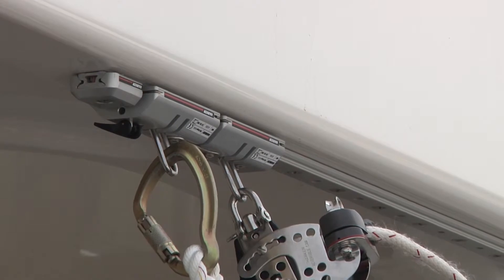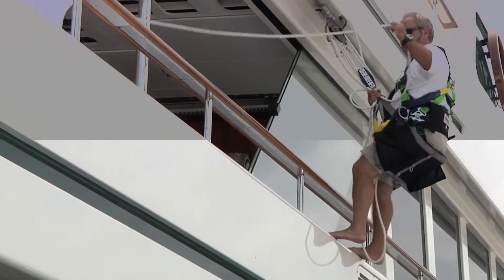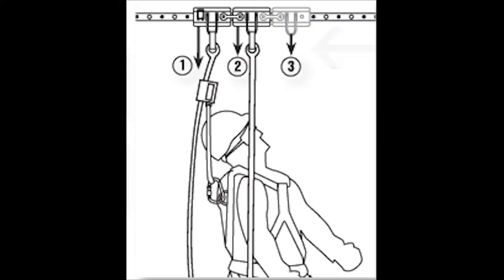Use a full body safety harness attached to the pinstop access car, along with a working harness or chair attached to the second car. A third car may be added as a tool service carrier.